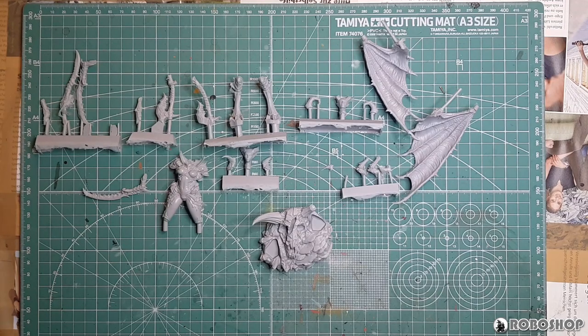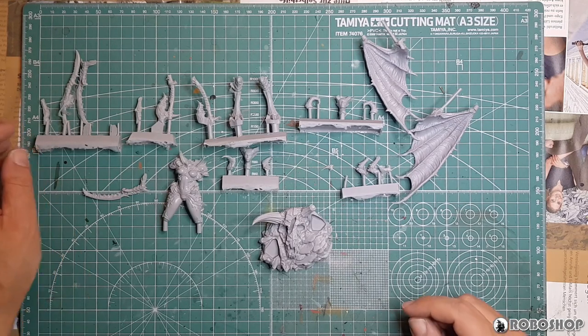Straight out of the box you can see here there are quite a few parts for something this small actually. So let's take a quick look at all this.